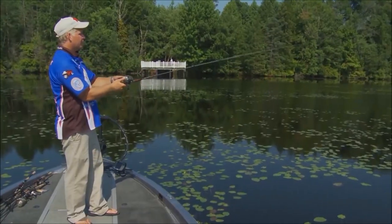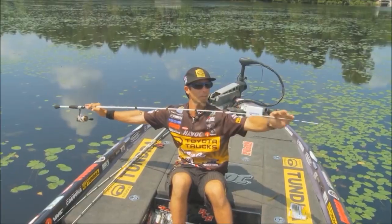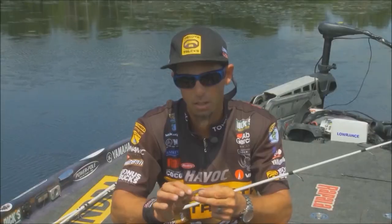I'm Pete Gluzek. And I'm Mike Iaconelli. And this is Bass University TV. Welcome to Bass University TV, an online video training course where you'll learn champion bass fishing techniques from pro anglers Pete Gluzek, Mike Iaconelli, and their talented special guests.